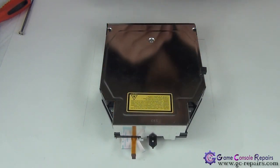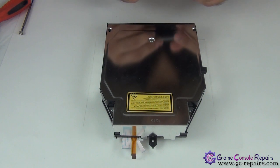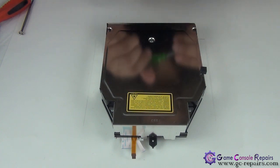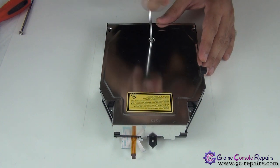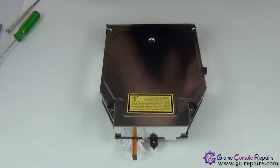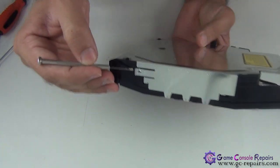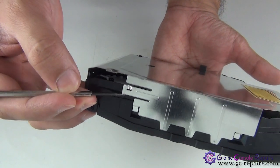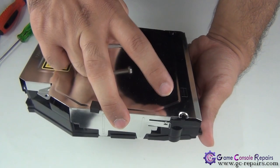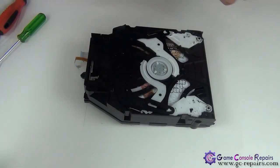Now we'll be working with the blu-ray drive. We'll be opening it up, removing the disc manually, and resetting the gear. Once you reset the gear, it resets the feed mechanism as well. All you need is a Phillips zero screwdriver. First, remove this screw, then there are two long screws here. Next you can lift the top cover up — there are two clips, one here and one on this side. Unclip both and lift up the top cover.